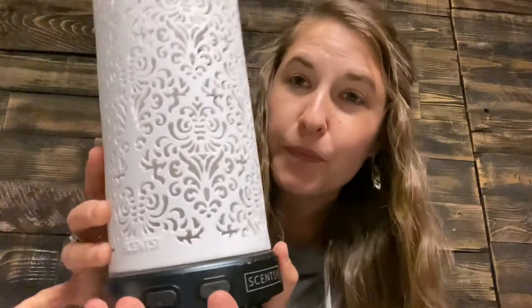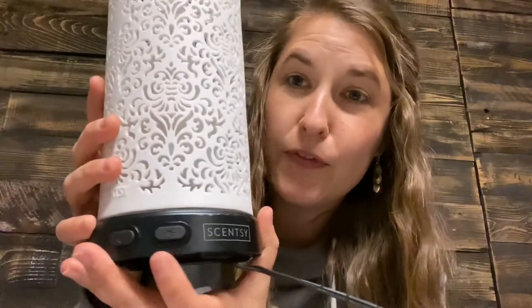We have one button with a little sun and one with a little water drop. The sun button is going to change your light — there are 16 LED lighting options. The water drop button controls your misting. There are three misting options: high, low, and intermittent. Intermittent gives you little spurts at a time; high keeps it going continuously.